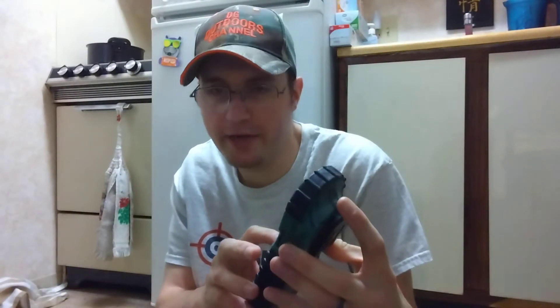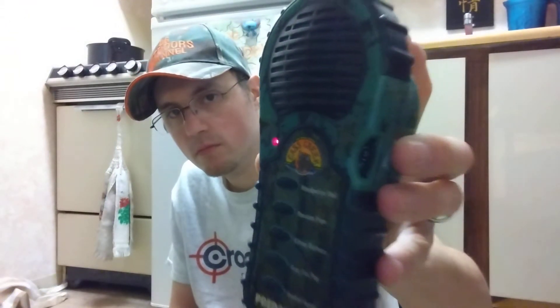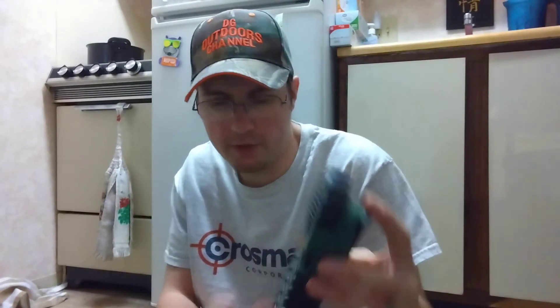It's got a raccoon pups call and a kitten distress call.